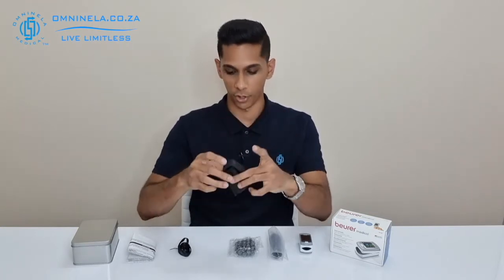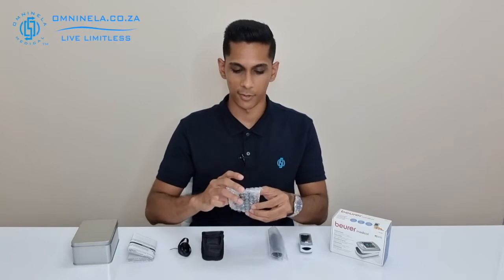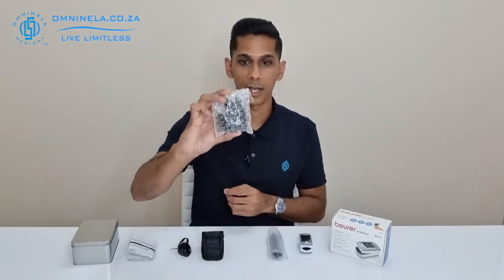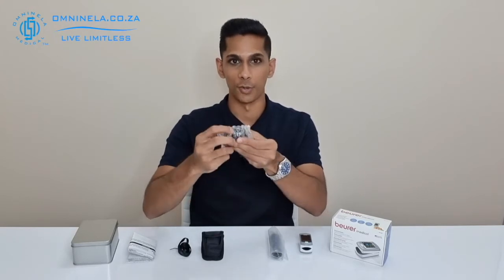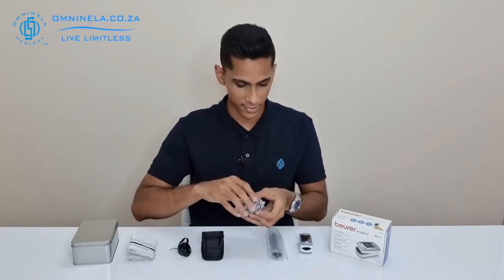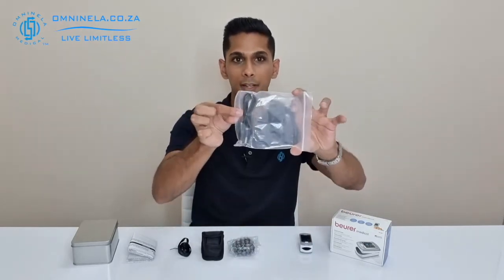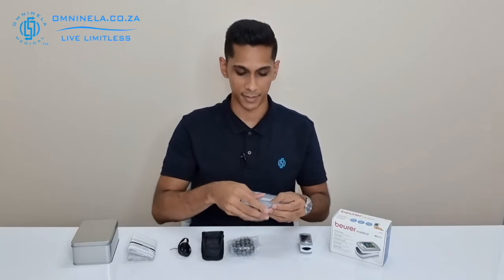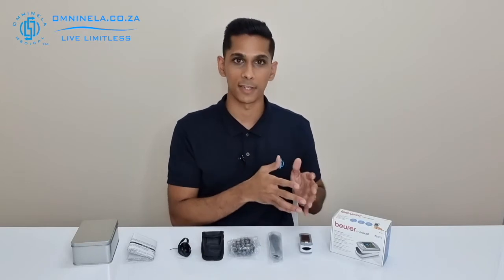Next we can see the two-pin plug, which will allow you to charge the device via the USB outlet on the back of it. Next is the USB cable itself, which will allow you to do two things: one, charge the battery on the device, and two, transfer data from the device over to your software.